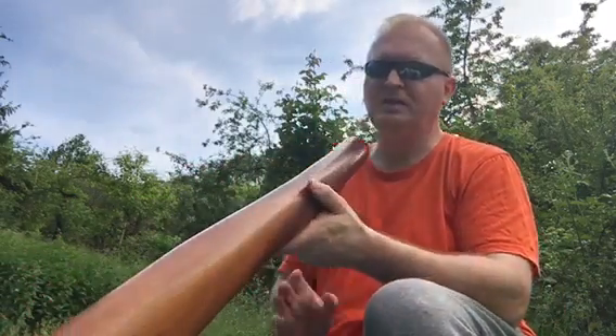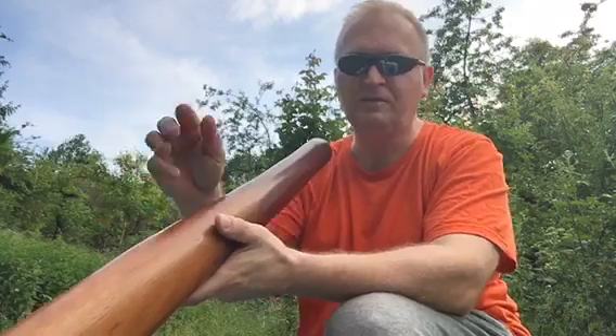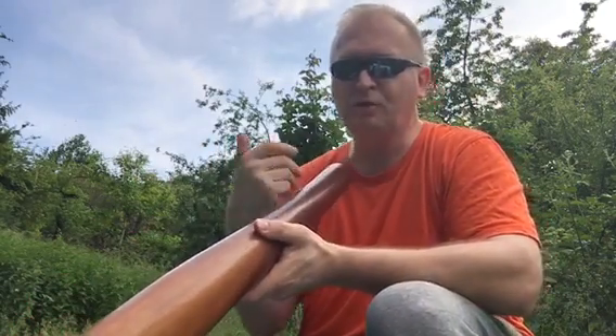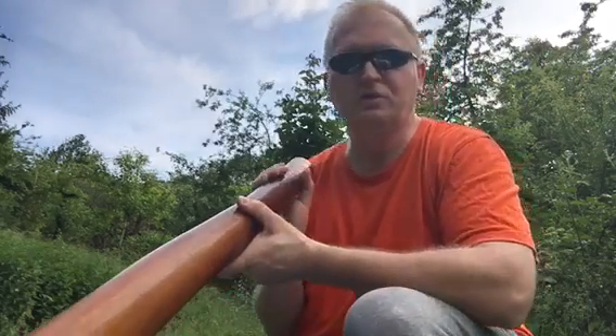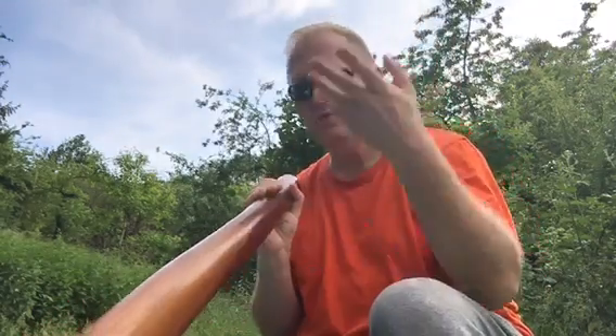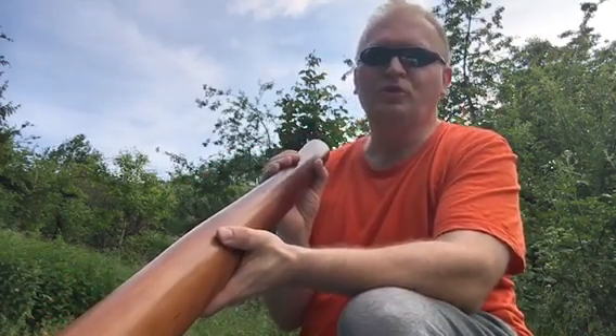In a didgeridoo that is more narrow inside — with a lot of canyon values, valleys, mountains — the voice will not transport so easily. So you need a trick. Remember my video from long time ago where I explained how to use the voice in the didgeridoo videos — the voice you heard in this video.